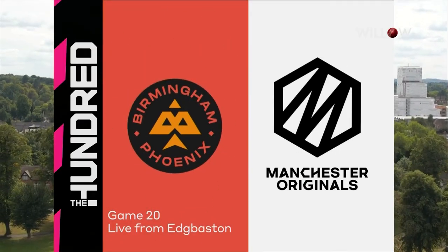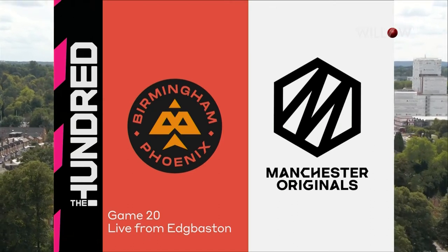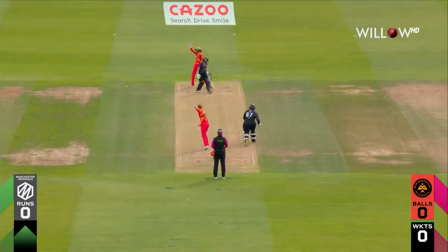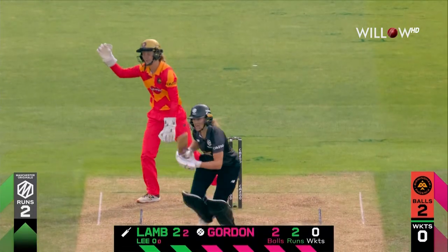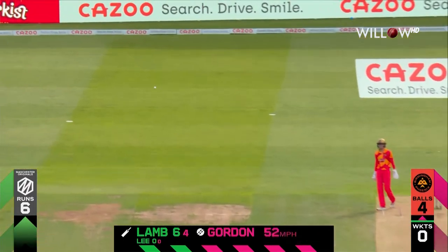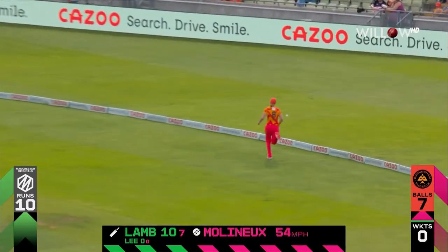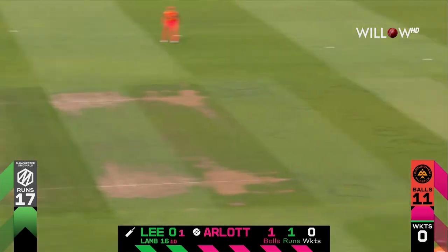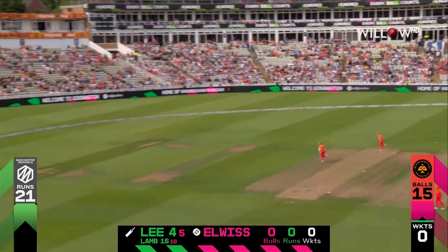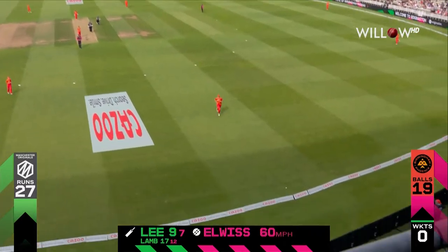It's a double header of the Phoenix against the Originals, and it's the women who kick off the action. Kirsty Gordon, left arm spin, to start with — just going down, just a faint one on. Again just played fine leg side and that'll go away for four, and that has been smashed up and over. Starts with a boundary, the over ends with a boundary.